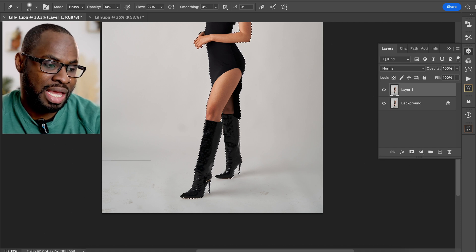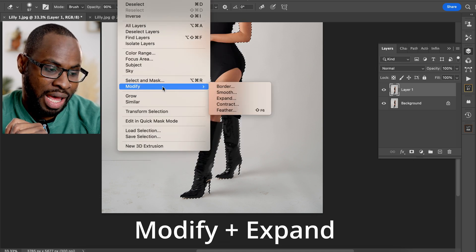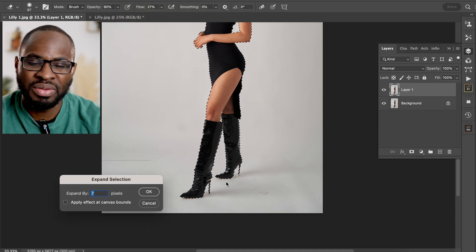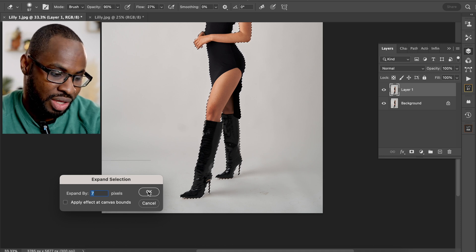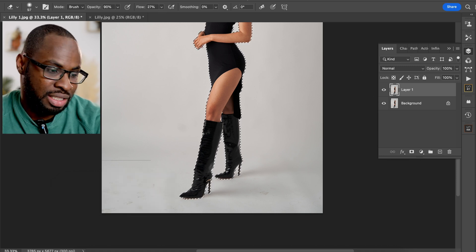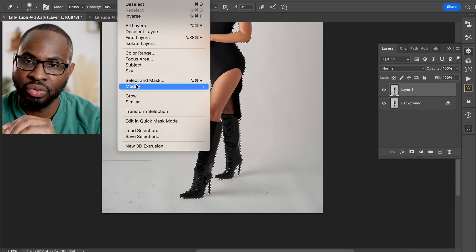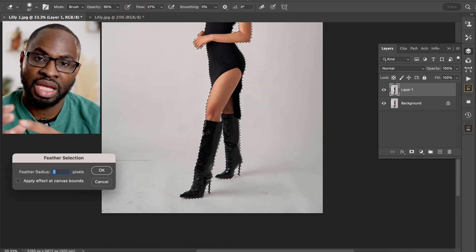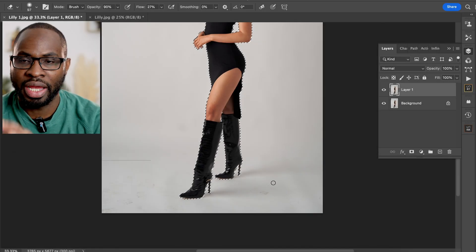Your third step is to go to Select again and then go to Expand. You want to expand your selection of your subject by about five to seven pixels — I'm going to go with seven pixels on this occasion. Then go back into Select, go to Modify again, and this time choose Feather. You want to feather that selection by about one to three pixels, then click OK.